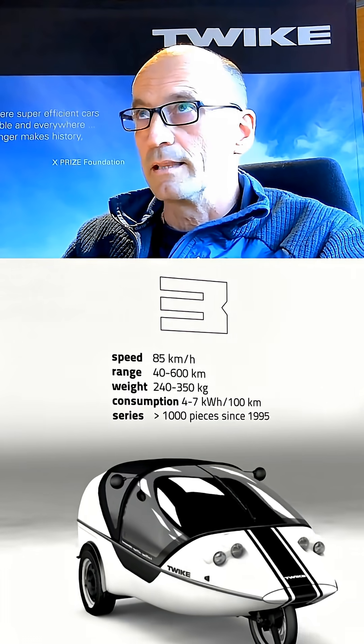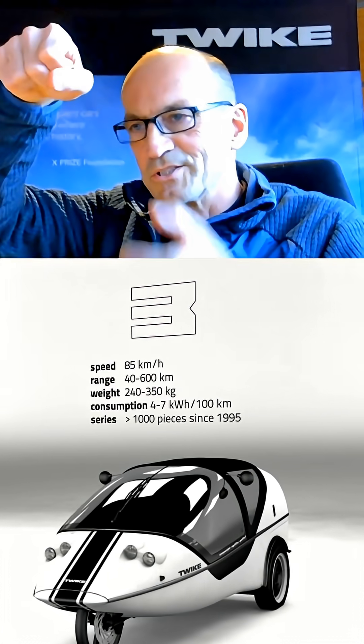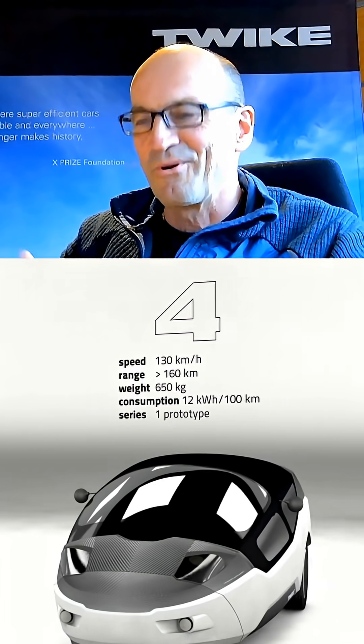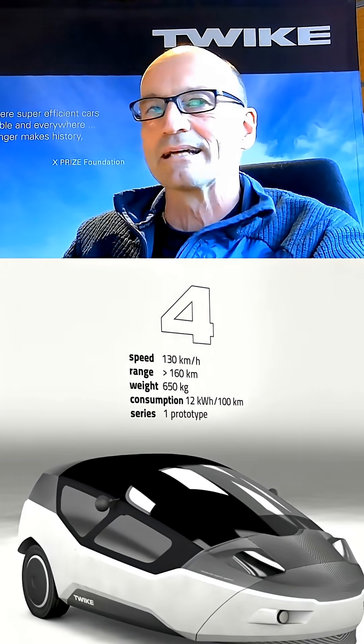I like it a lot more than a steering wheel, where you have some positions where you can grab it, but it's in the way when you step inside — you really have to organize your legs. It's not as ergonomic as our side sticks, and we have two of them. You can use the right one or the left one. We have a lot of the HMI buttons integrated into these handles.